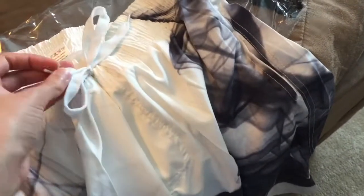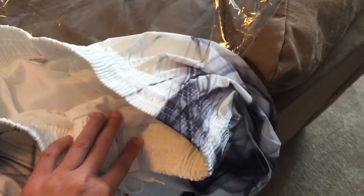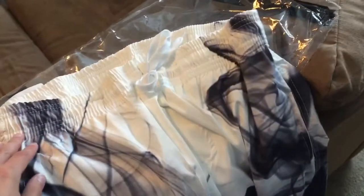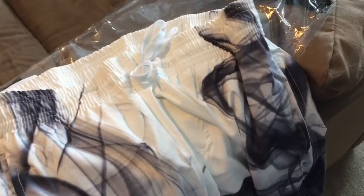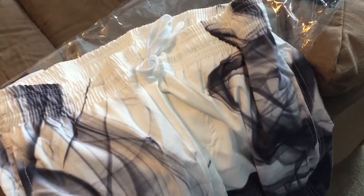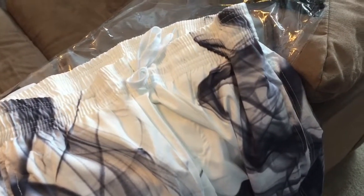In addition, it has a waistband with an adjustable drawstring, which is very nice because it can get both bigger and smaller. Currently I have it at its smallest size, but it can get a good two to three more inches on it, which is really nice — this way you don't have to get a new bathing suit if you put on a little extra weight.